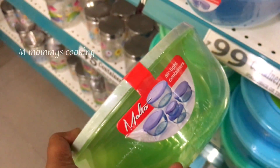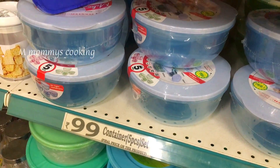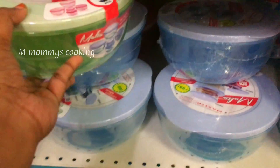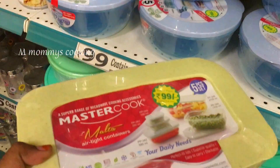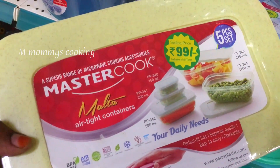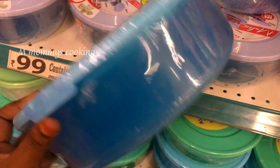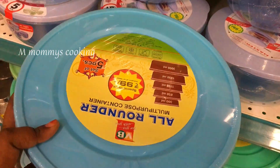This is a set of 5 pieces, priced at Rs.99. This is available in a large color variety and a very nice size. It is a little flat in a rectangle size. It is a MasterCook brand and it is very strong. It is Rs.99.